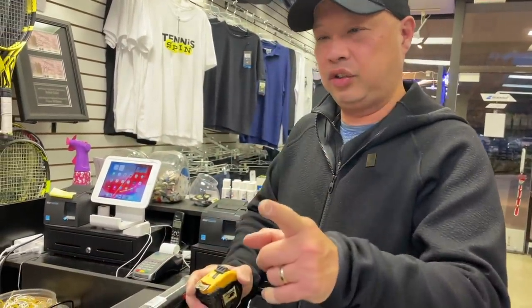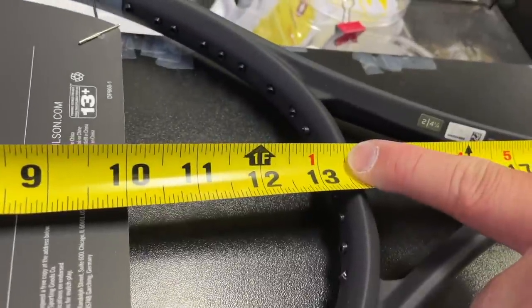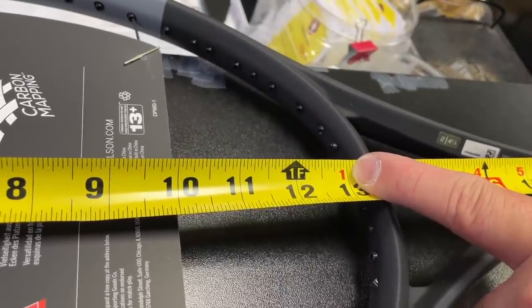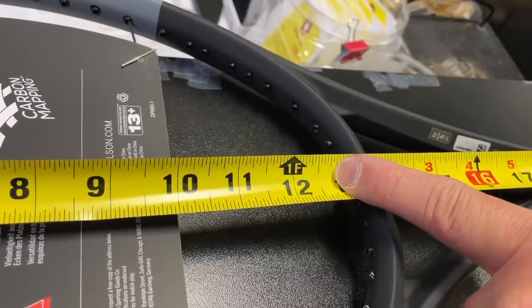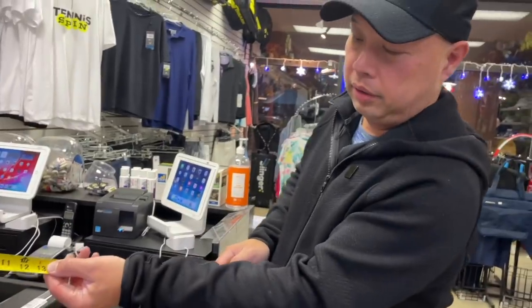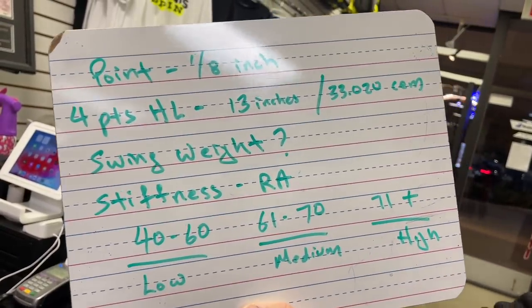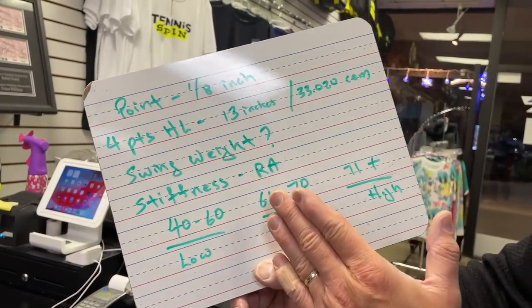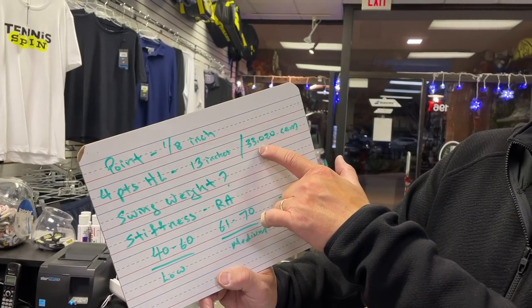Going back to Dax's question — four points head light. 13.5 inches is the midpoint, so four points gives us a balance point at 13 inches. Each point is equal to one eighth of an inch. Head light means you count towards the head from center; head heavy means you count towards the handle. You can measure it in inches, centimeters, or millimeters.